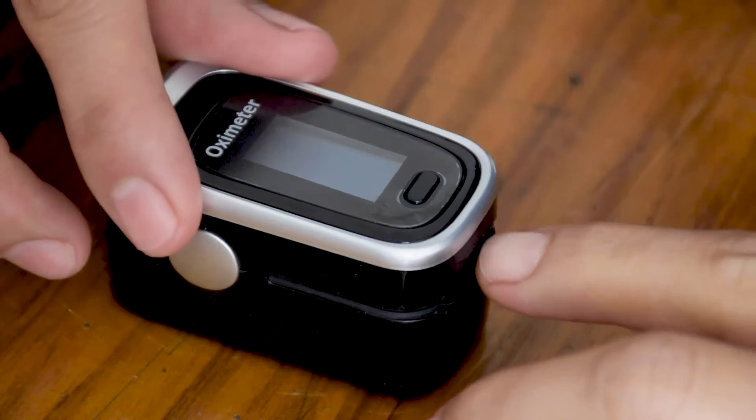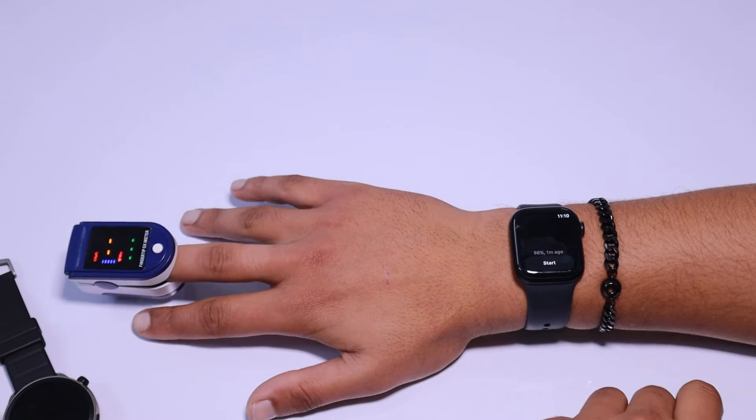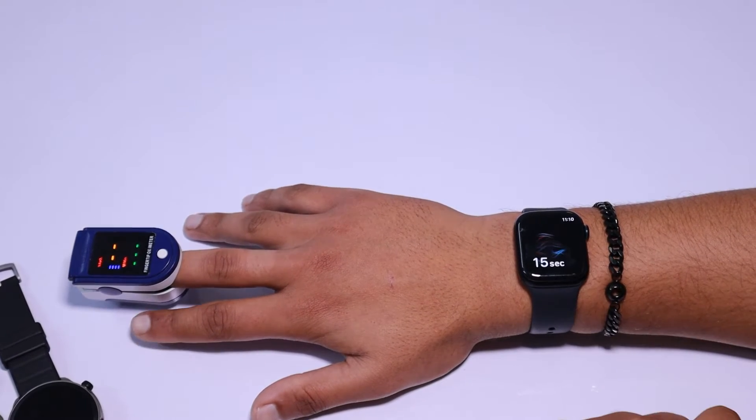If you enjoy tests like these on wearable devices, be sure to check out our channel's playlist. Stay tuned to see if the Apple Watch Series 9 can accurately measure blood oxygen levels.